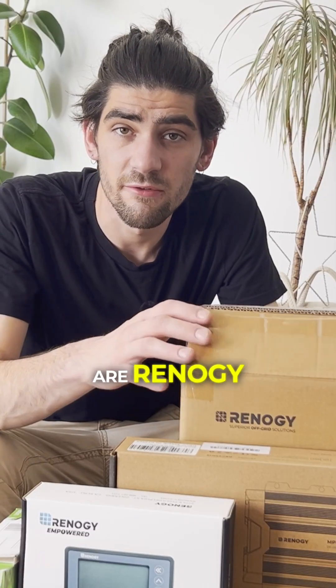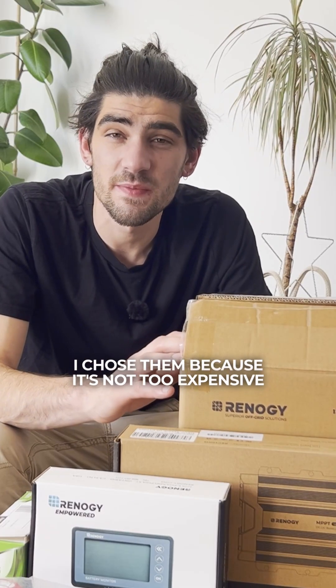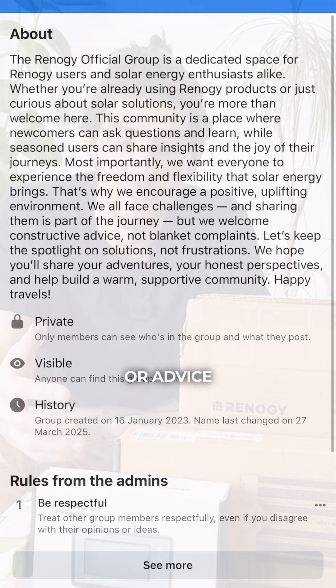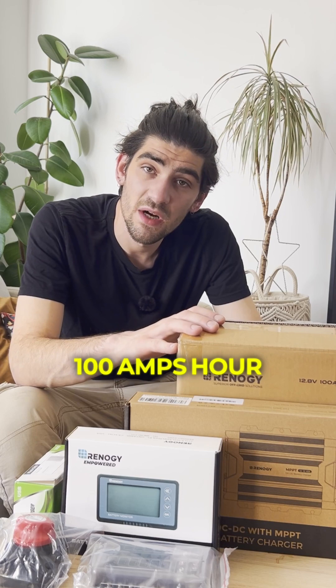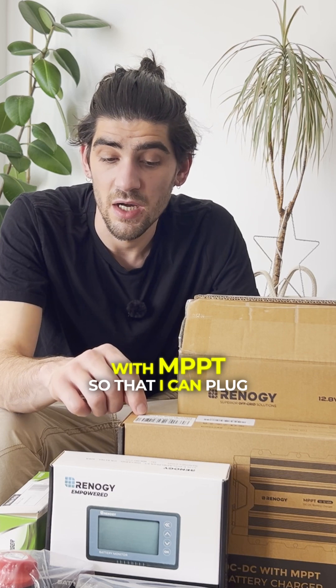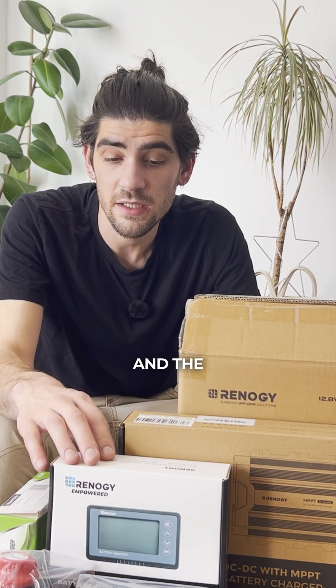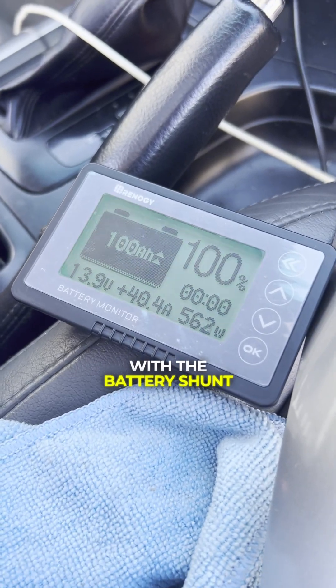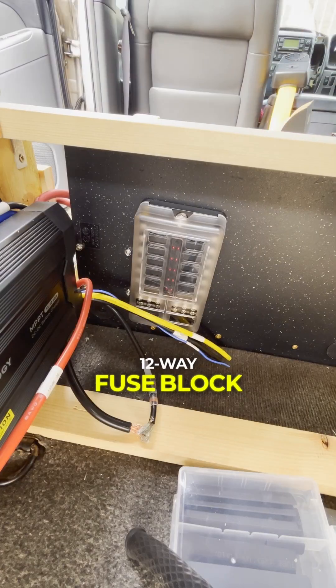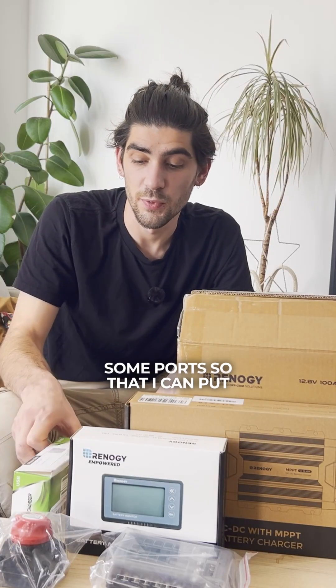The key components of the system are Renogy — I chose them because it's not too expensive and there is a good amount of users I can rely on for recommendations or advice. We have a 100 amp hour deep cycle lithium battery, a 40 amp DC-to-DC charger with MPPT so that I can plug solar panels in the future, and the battery monitor with the battery shunt, manual isolator switch, and a 12-way fuse block.